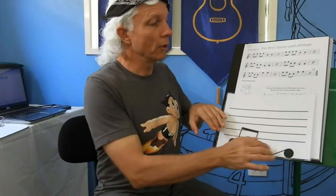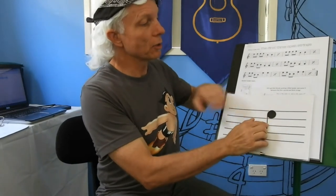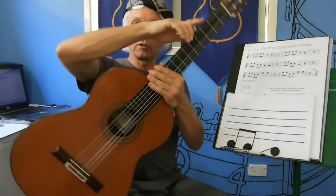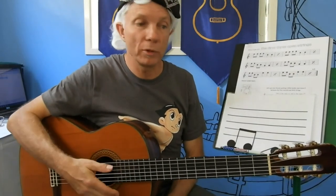Last lesson we learned that our high notes were up here in our stave and our low notes were down here in our stave. We learned that our high notes on our guitar were played toward the floor, and our low notes on the guitar were played away from the floor, up toward the ceiling.